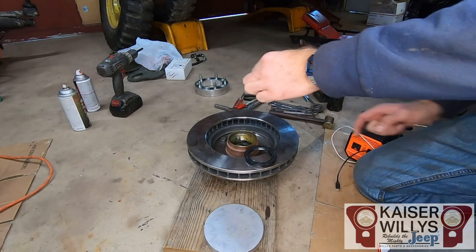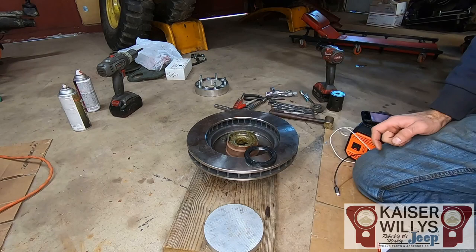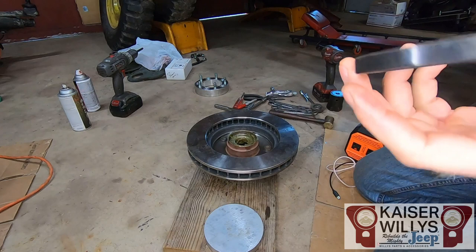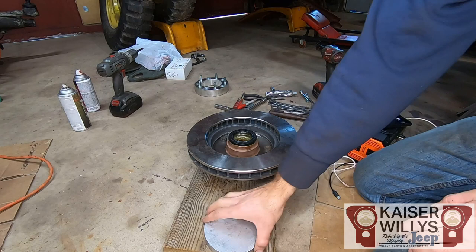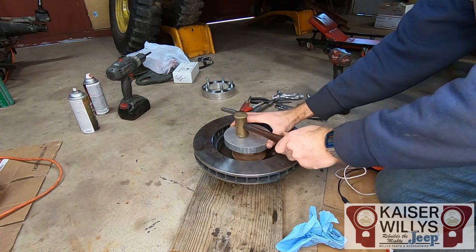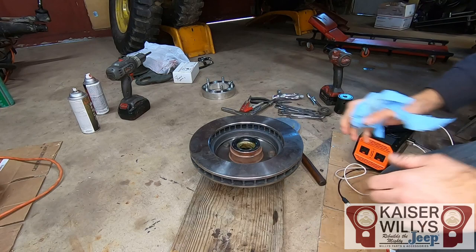Once your bearings are greased, wipe a little grease on the inner race. This is the rear bearing — with the narrow cone part facing forward, just drop it in there. Then take your seal: always orient it with the spring facing the oil or grease side. The key to getting a seal seated properly is making sure it starts flat and square. Tap it in with a hammer and then use a piece of aluminum to drive it in flat, or use a press. That's it for the hub seal and rear bearing — the seal will keep the bearing in there.